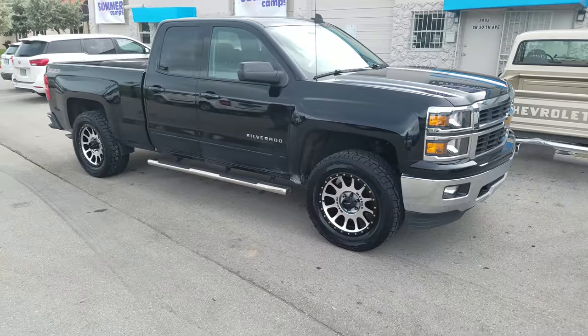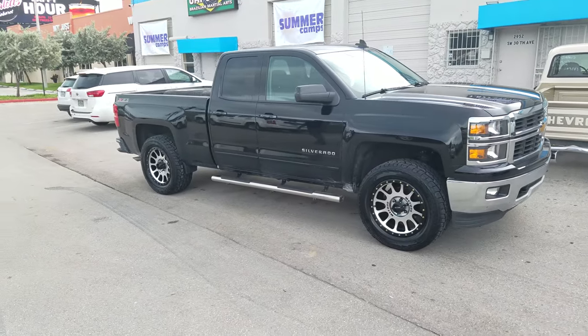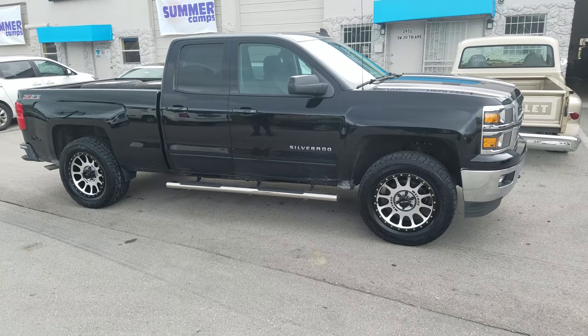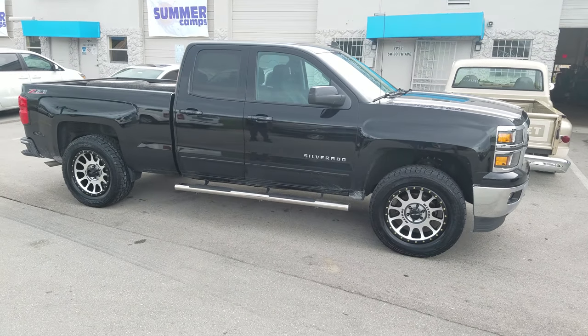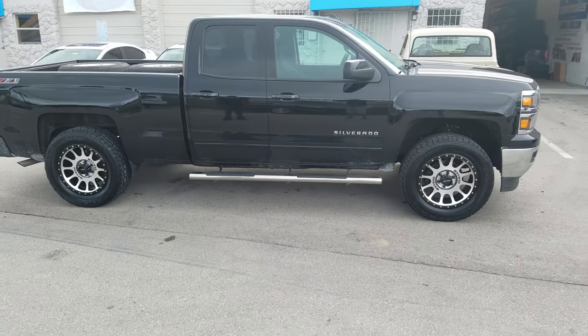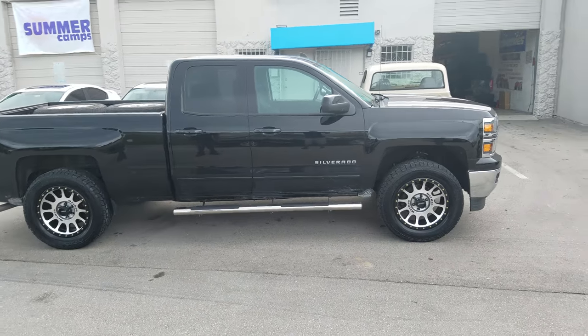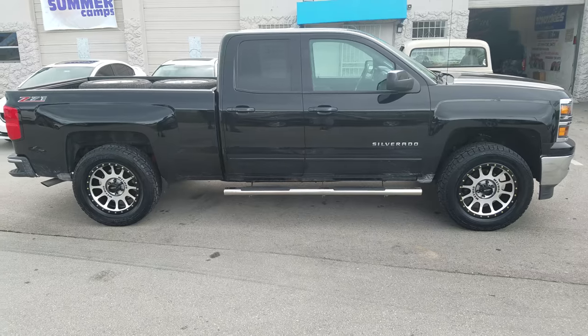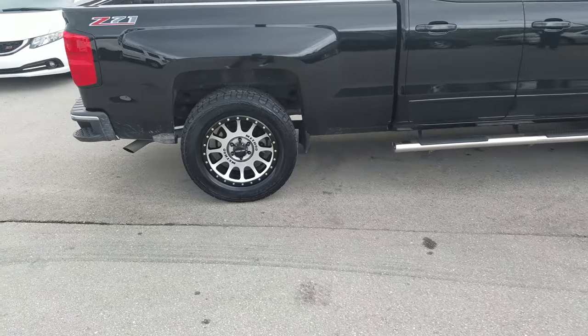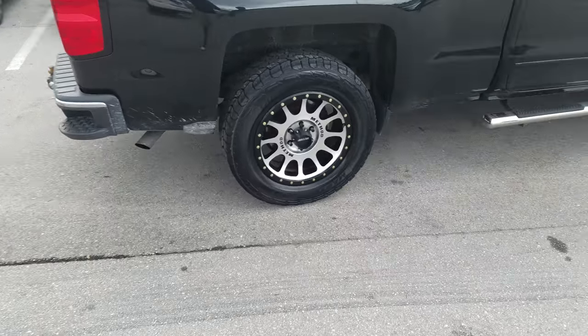The newer body style Chevys have a lot more room than the 07 through 14, so you can get a little bit more wheel on here. Again, this is the 305/55/20 with a 20x9 Method Racing NV wheels.